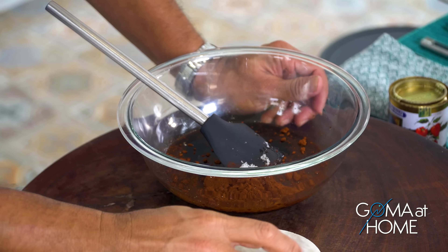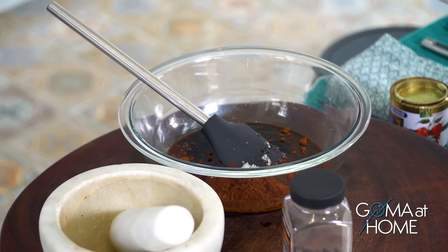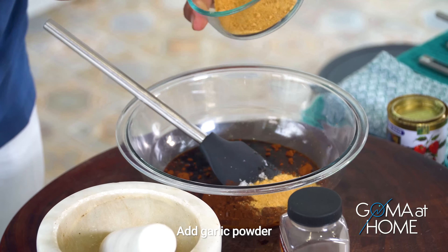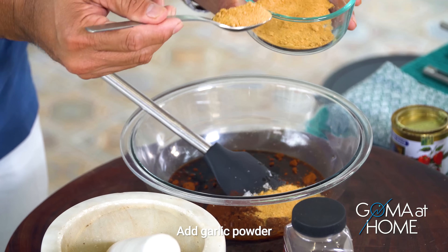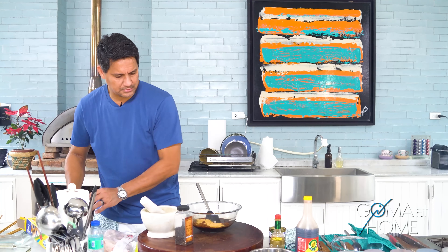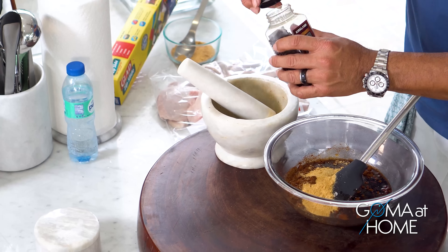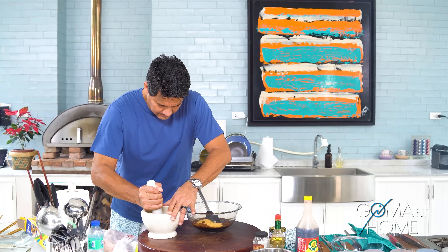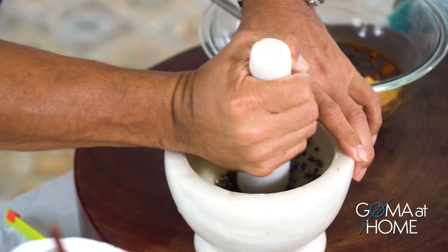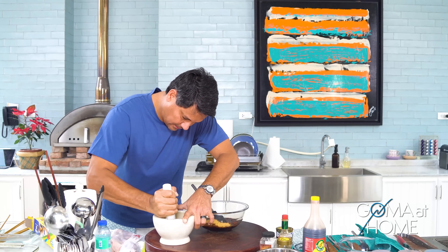We'll put in just a little salt since we already have soy sauce. Then some ground pepper, and some garlic powder — about two and a half tablespoons — because you really want to taste the flavor of garlic. Let's grind the black pepper in as well.